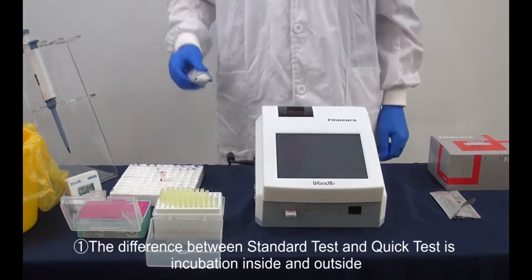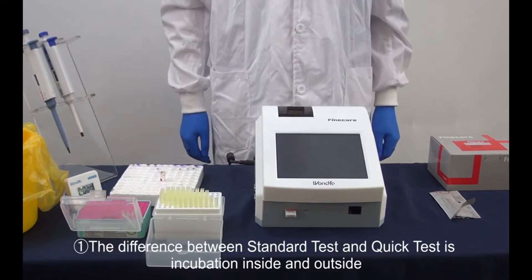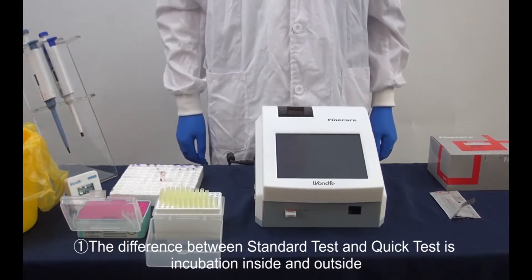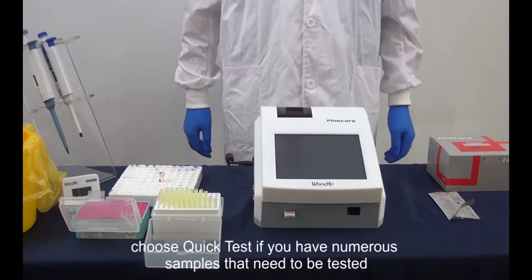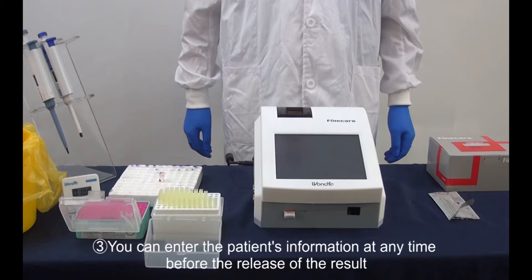Notice: first, the difference between standard test and quick test is incubation inside versus outside the device. Choose quick test if you have numerous samples to test. Second, the reading time only takes 10 seconds, the same for all tests, but the incubation time for each test is different. Third, you can enter the patient's information at any time before the result is released.